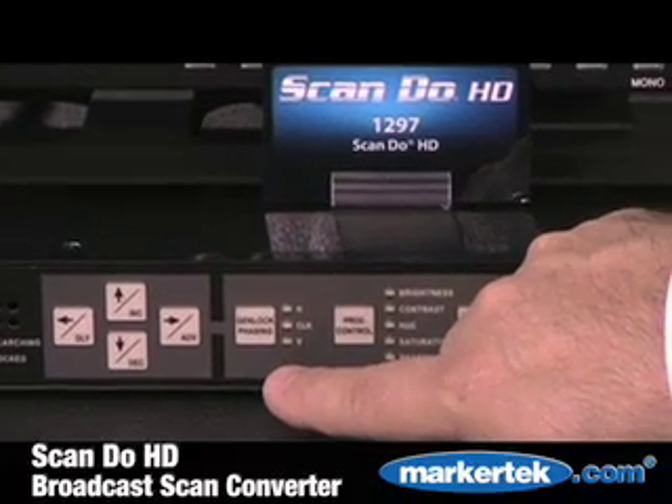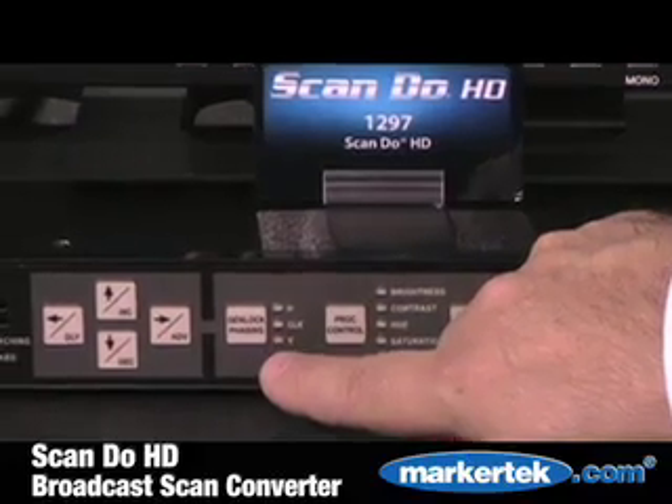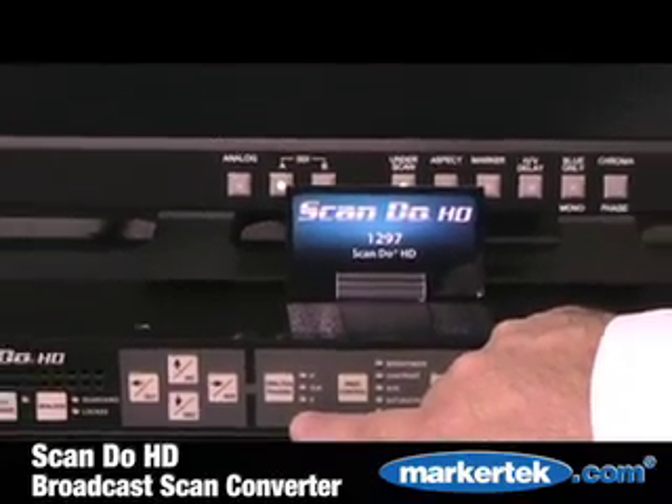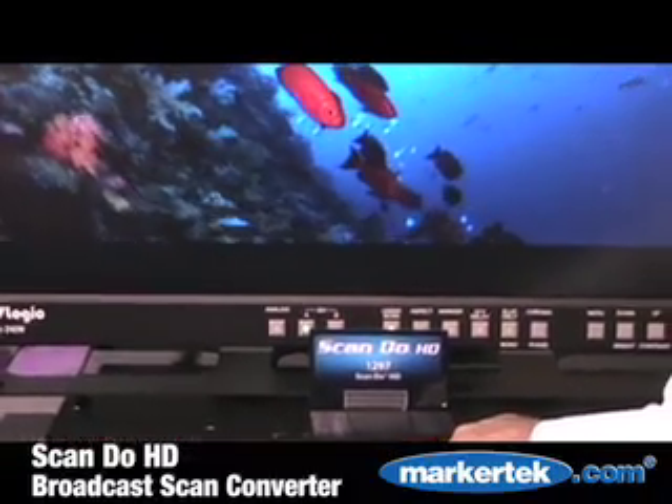This is a feature which is unique to our scan converter. The timing of the genlock phasing can be done on both a vertical line-by-line capability, horizontal pixel-by-pixel, or even a sub-pixel capability.